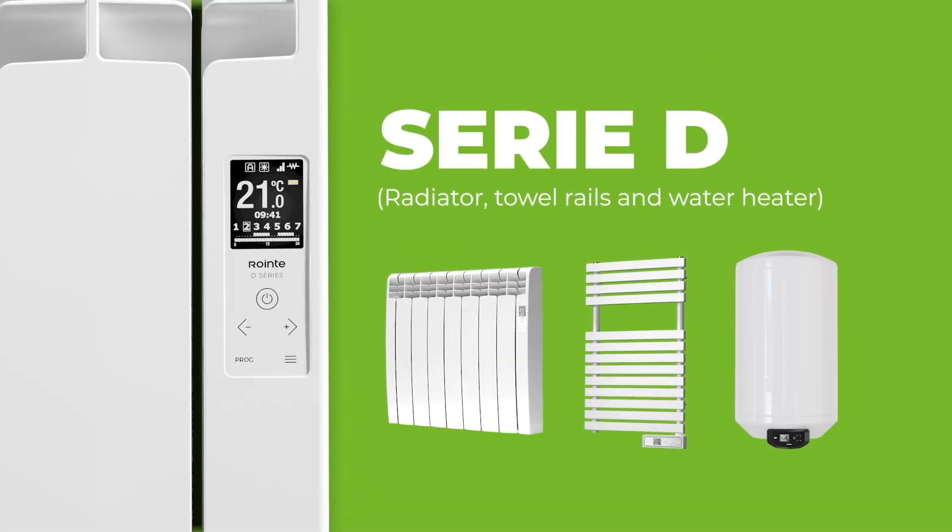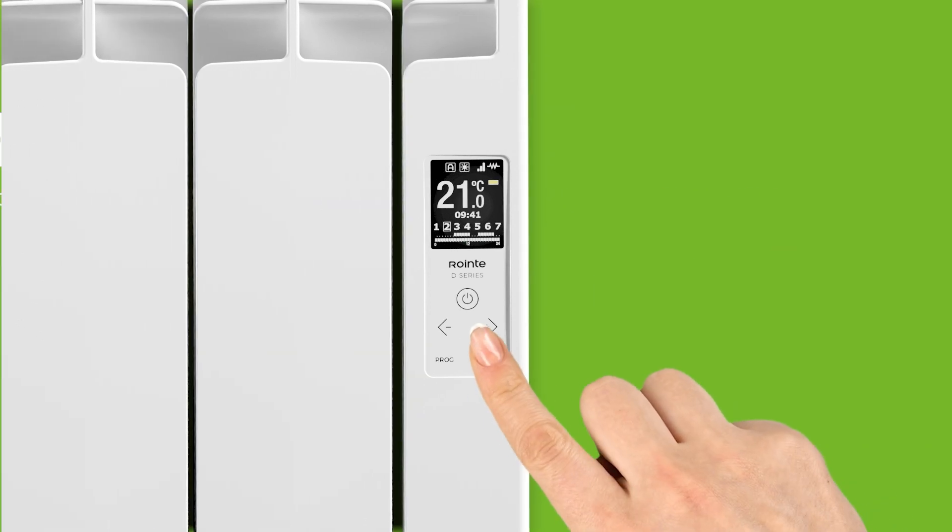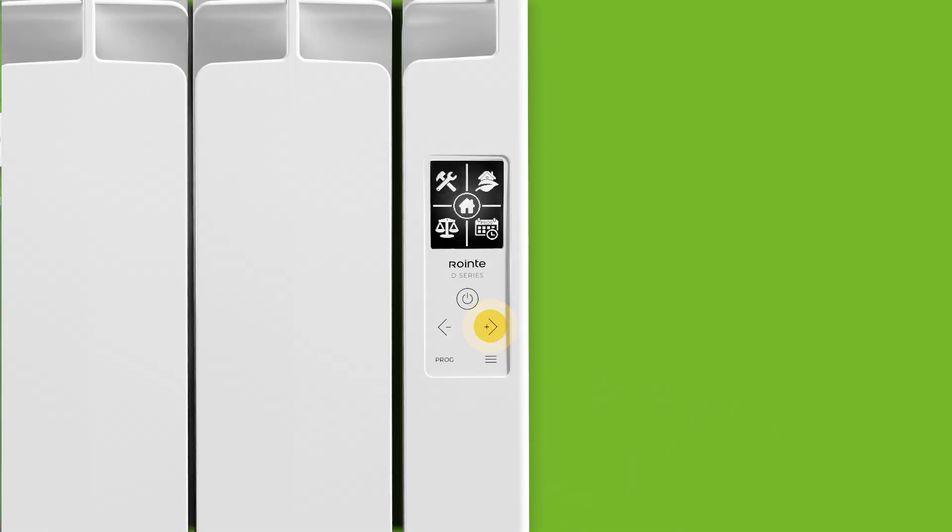For the Siri D range, press the menu button. Use the up and down temperature keys to navigate. Select the tools icon, then the Wi-Fi icon. The display will show that the product is now in pairing mode and you will be able to confirm the connection later.